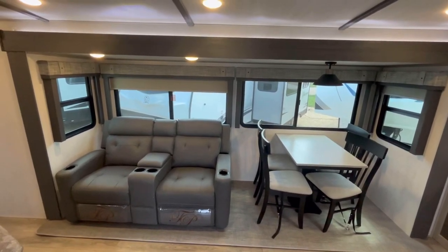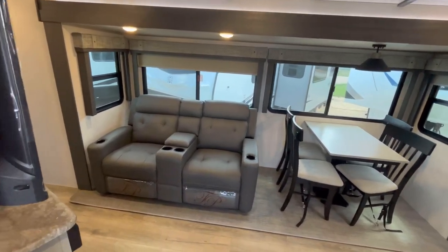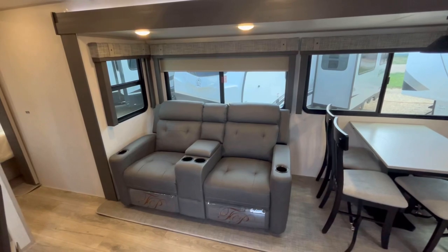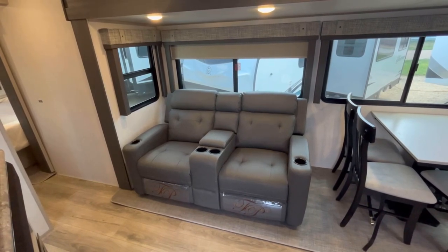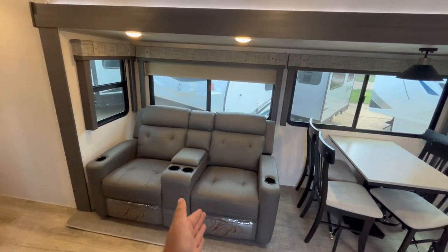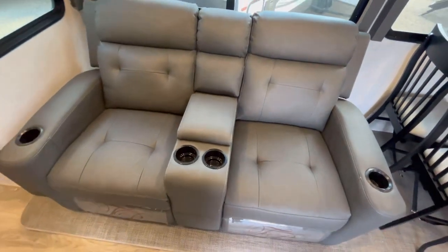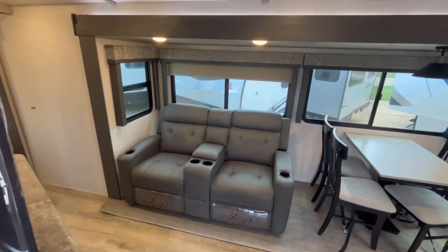Starting off in the slide out, we built this today as more of a couples-only travel trailer. So we're looking at an optional piece of equipment here — this is the optional theater seat. You can get this with a tri-fold sleeper sofa if you did want to, to give you a little more guest sleeping capacity. This, in my opinion, is the correct way to build this trailer. I like that they use the wider theater seat, and these are super comfortable. I think they have some of the best theater seats in the industry.